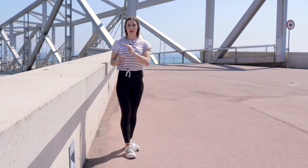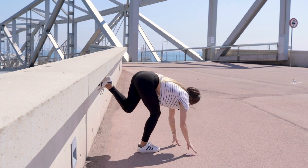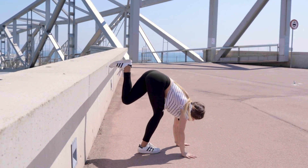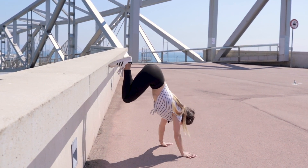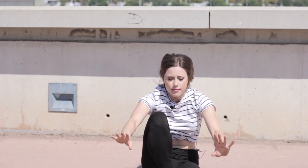Another way to practice a handstand forward roll is to find a wall like this one and place your body at a 90 degree angle with your legs bent. For example, you can see that the height here is easier, helping you get used to this position.